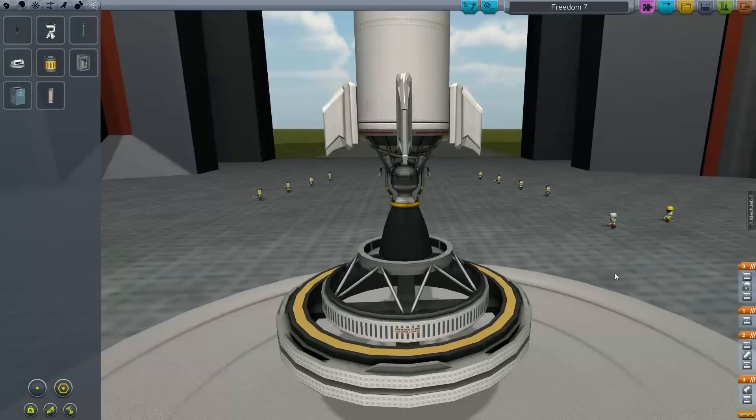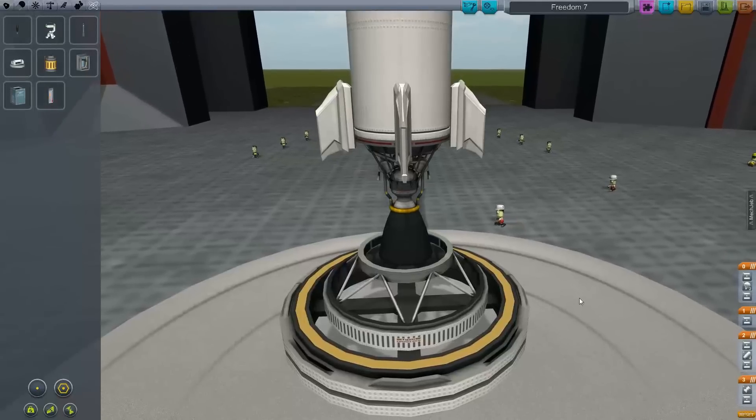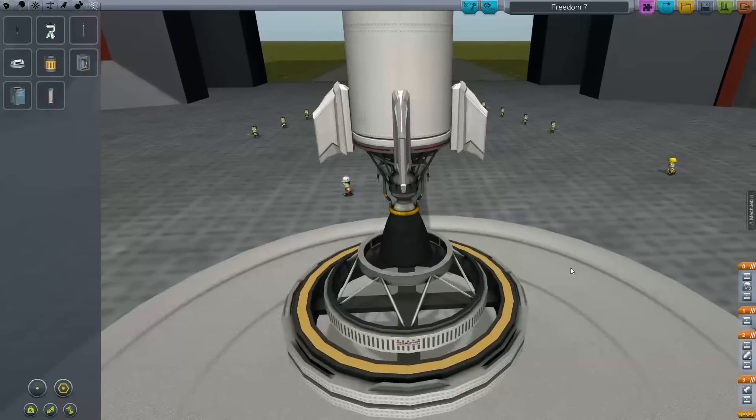Welcome back everyone. This is Episode 3 of Kerbal Space Program From the Ground Up. Today we are going to revisit the attempt from Episode 1, simply trying to make a suborbital launch, get into space, come back down and not die. We are going to use the Mercury program from NASA back in the 1960s as our template for how to do this.